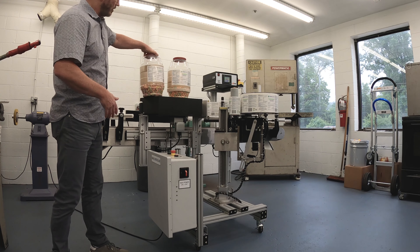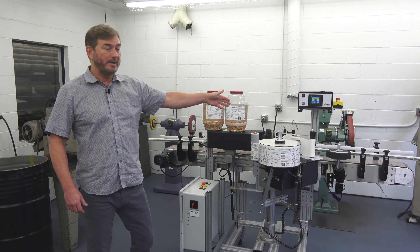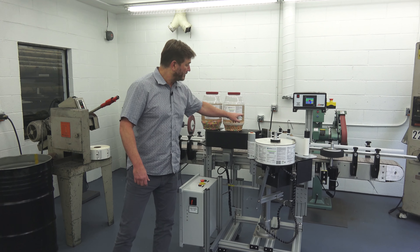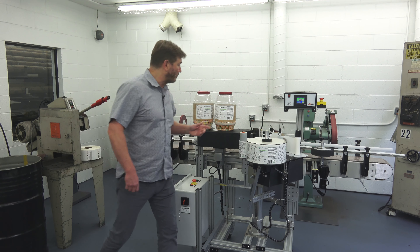As you saw, the products traveled down the conveyor, were spaced by the spacing wheel, the product sensor detected them, the label was fed out, the wrap station rotated it, and the labels were applied around the product.